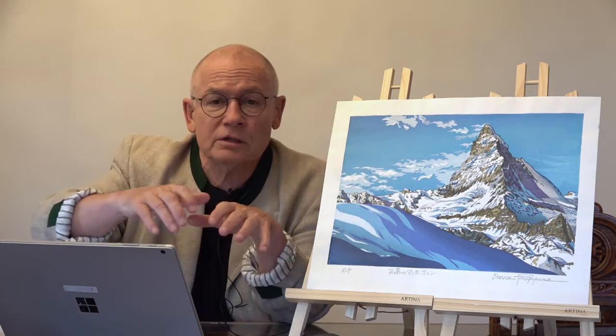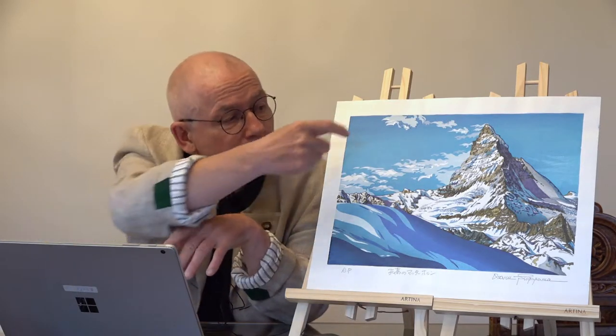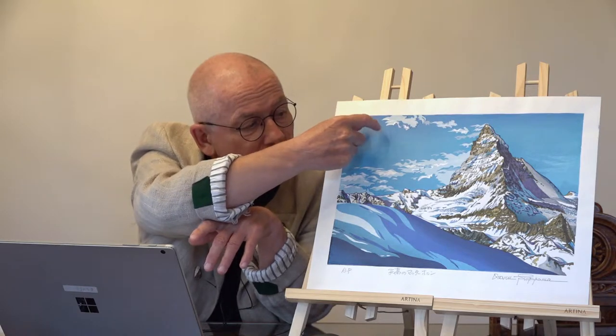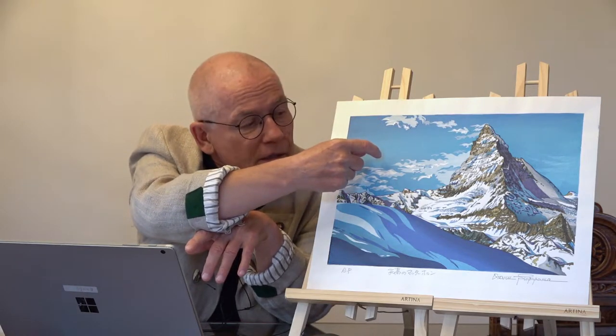And look at that. You cannot just put the paste of the color and then put the paper on it. Look at that — this is called gradation. It's much darker blue here than down in the area where it's lighter. Like this you get a great effect. I could never do it. You most probably, unless you're a good Mokuhanga artist, you couldn't do it either.